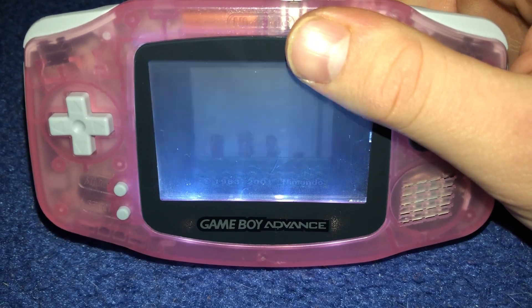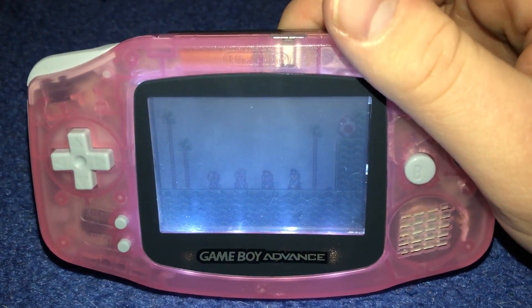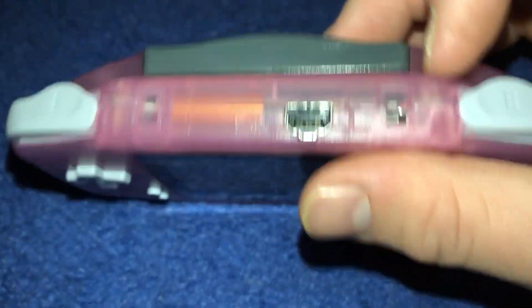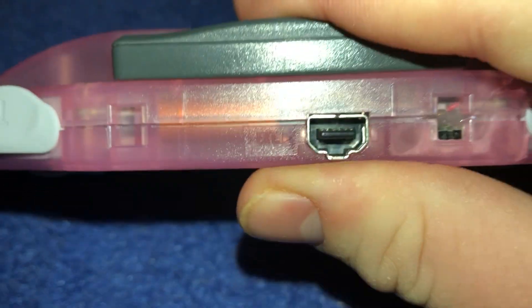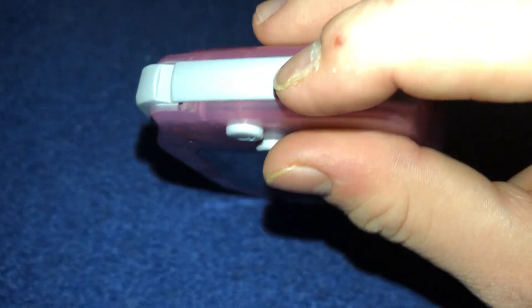When you're using the front light, it's meant for dark areas. When it's non-lit, it's meant for playing in sunlight. I added a switch right here, and unfortunately I couldn't get the Game Boy Advance top part to close all the way — it's difficult to close it all the way, and the right grip was a little bit off too.